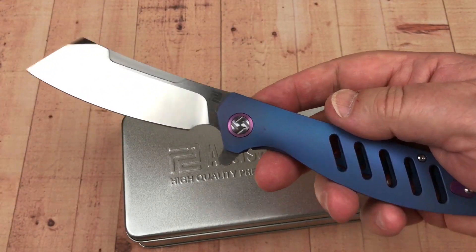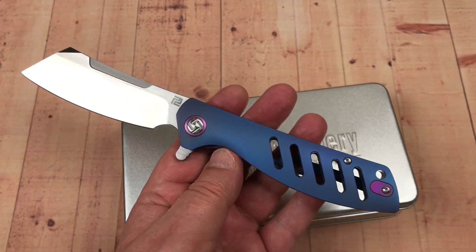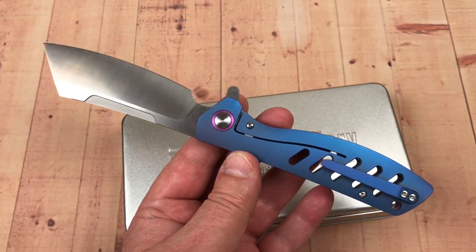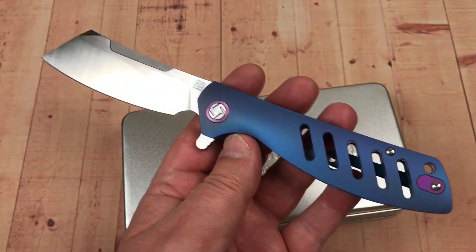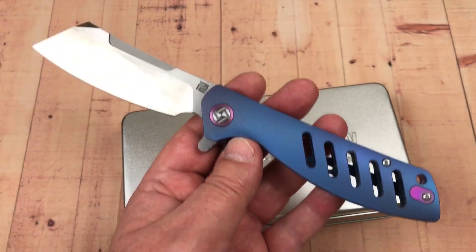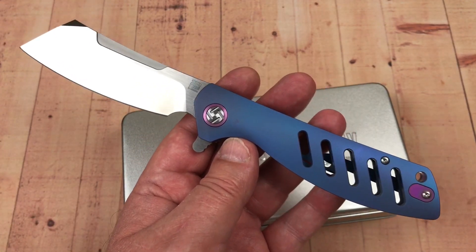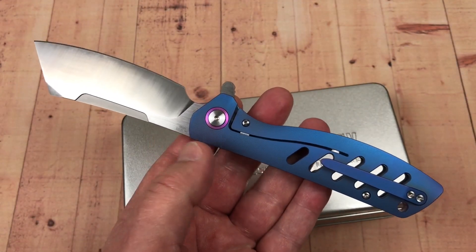If you don't like them this big, this is not your knife. They don't make the Tomahawk in a smaller version — although maybe that'd be something to consider, especially in G10. They've got the Zumwalt, the Waistline, the Apache, the Jungle, and the Falcon — all kinds of different knives available in G10.